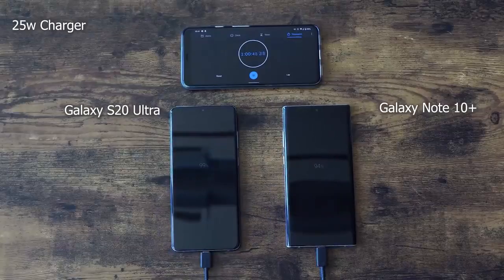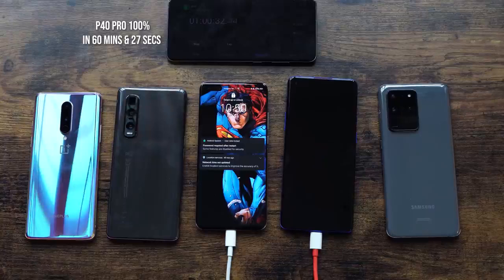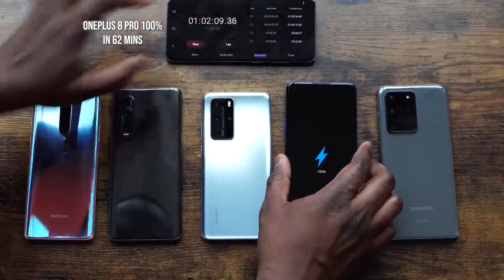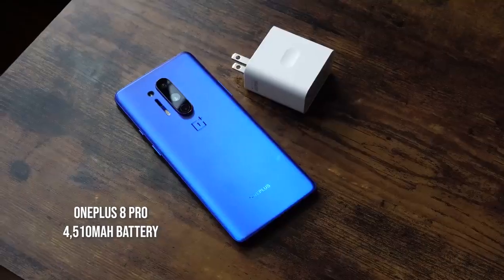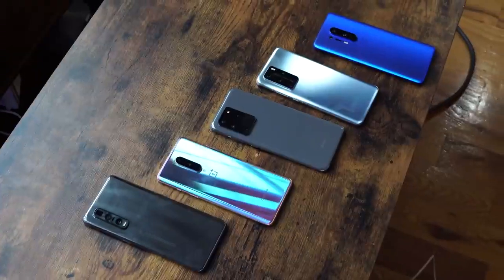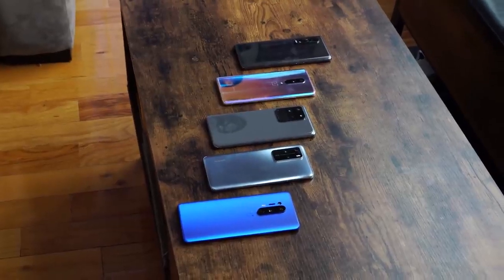In fourth place is the Huawei P40 Pro coming in at 60 minutes and 27 seconds. Rounding out the bunch is the OnePlus 8 Pro with its 4510 milliamp battery at 62 minutes. Overall, the Galaxy S20 Ultra has the best charge ratio especially given its much bigger battery. The fastest overall is the Oppo Find X2 Pro, and the OnePlus 8 does pretty well for its battery size.